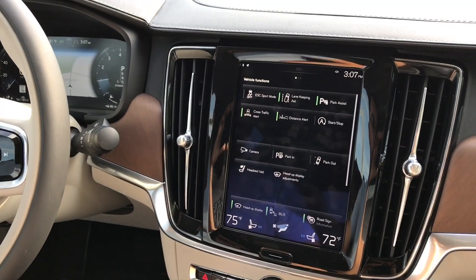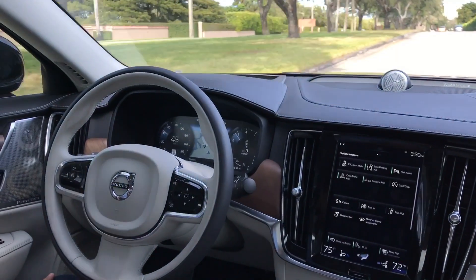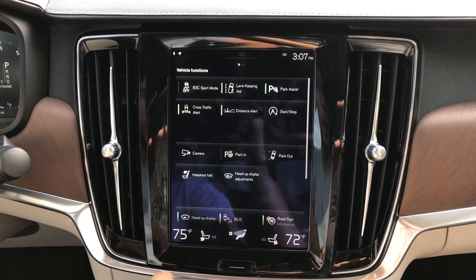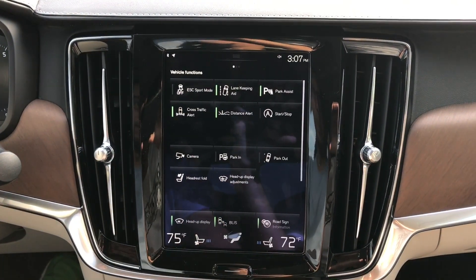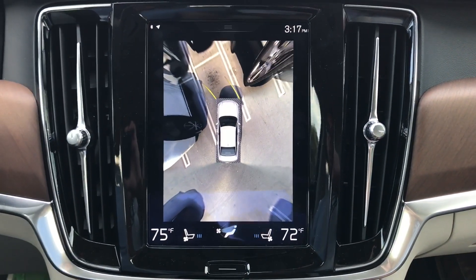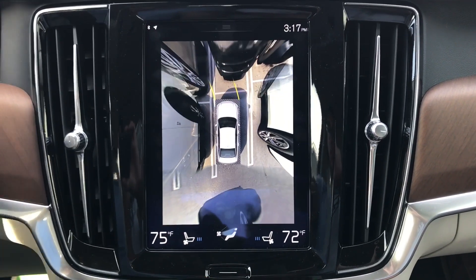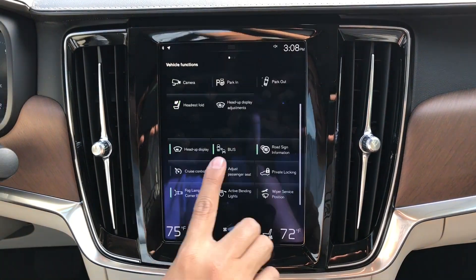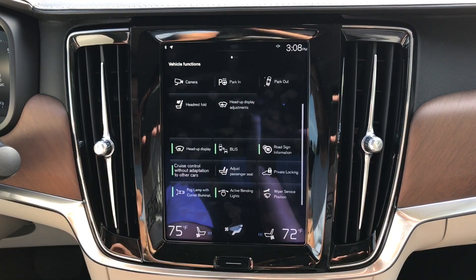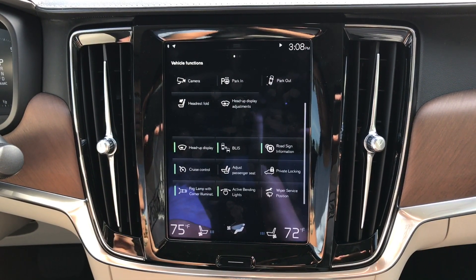Volvo set a goal for themselves to have zero fatalities by the year 2020. That is a huge goal, but I think they can do it, and here are a few reasons why. There are so many safety features in this car it's unbelievable. You have a lane keeping aid which will pull you back into your lane if you start drifting. You have Park Assist with four cameras that give you a 360-degree aeronautical view when parking. It has a heads-up display, a blind spot warning, and the list goes on and on. It feels like the safety features just never end.